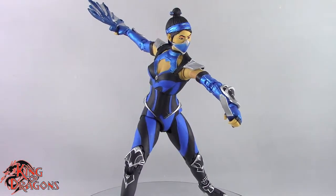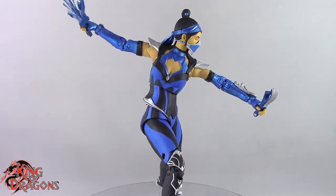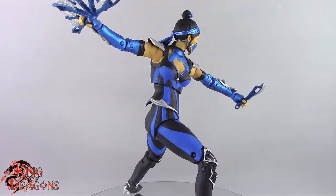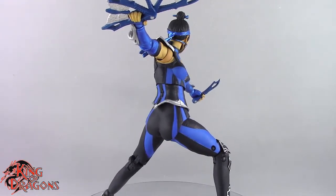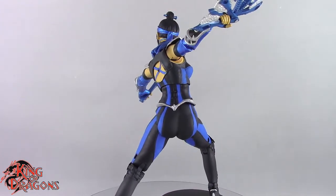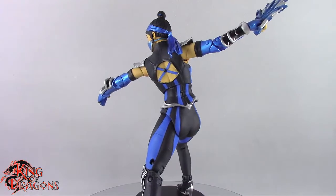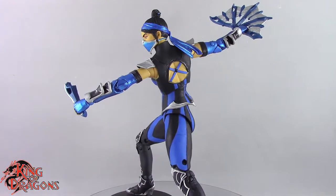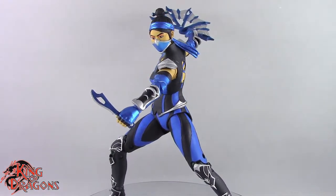I do like the fact that she has double-jointed elbows, which really helps with posing. If you're looking for Katana, she's starting to hit GameStops at the time I'm making this video. If you ordered from Amazon, you should be getting yours very soon. Katana will run you about twenty dollars from Amazon, or maybe twenty-five dollars from GameStop, which does like to price-hike some of these figures. I don't think she's worth more than twenty dollars, but she's still a really nice figure.